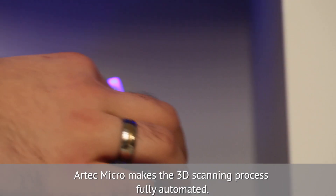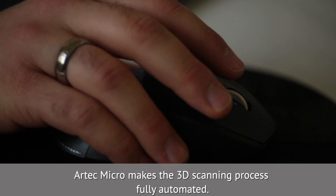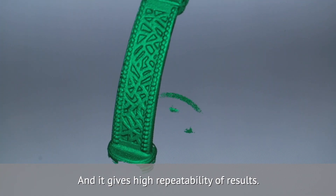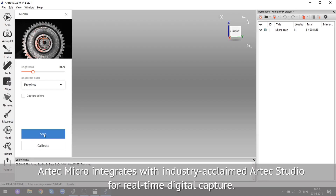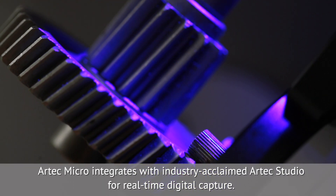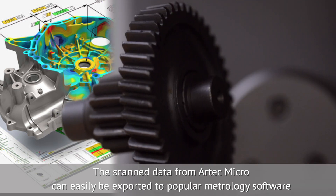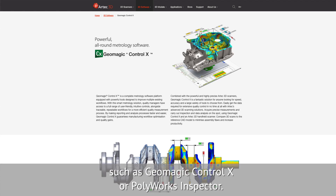Artec Micro makes the 3D scanning process fully automated and gives high repeatability of results. It integrates with the industry-acclaimed Artec Studio for real-time digital capture. The scan data can easily be exported to popular metrology software, such as Geomagic Control X or Polyworks Inspector.